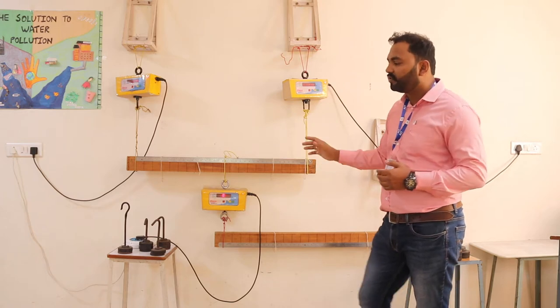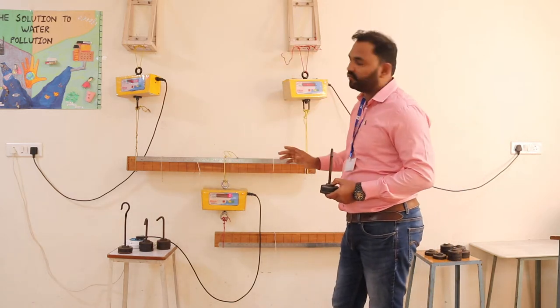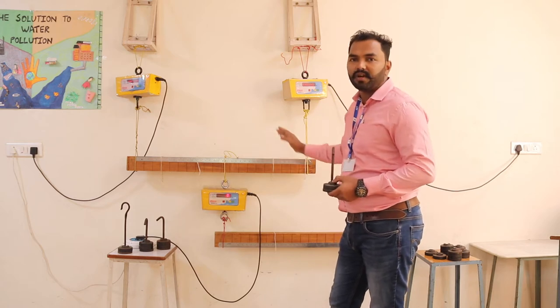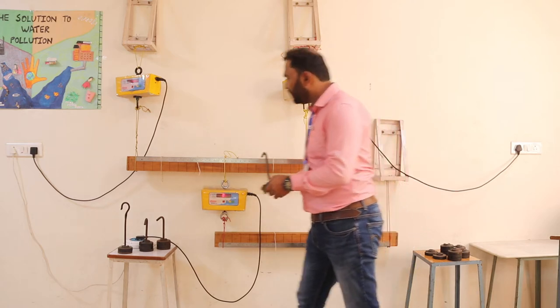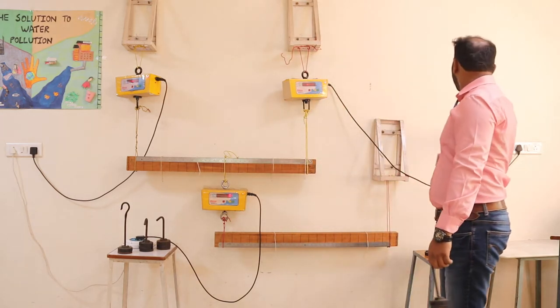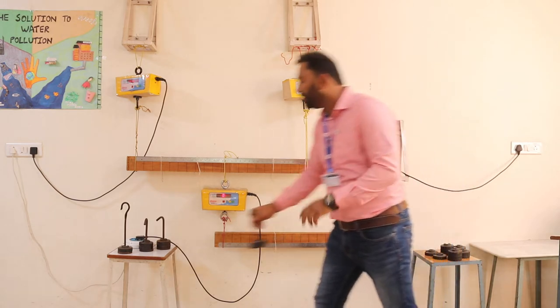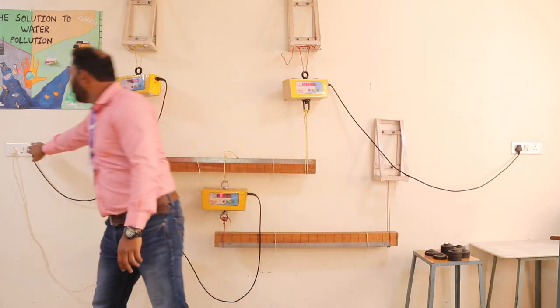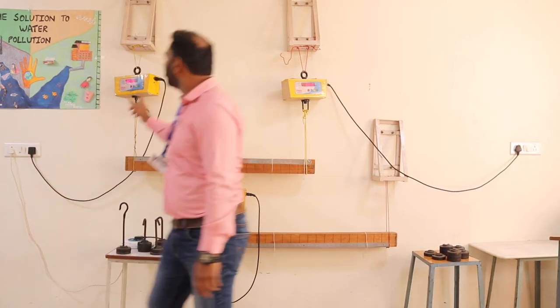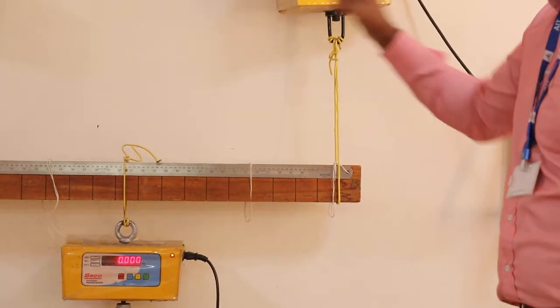You have to attach weights W1, W2, W3, and W4. Before that, you must find the initial readings for all the digital meters — they should all be zero. You can just switch off and switch on to reset them, and you will get all readings back to zero.